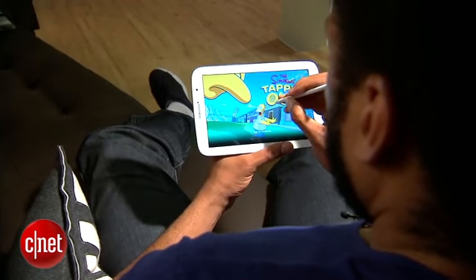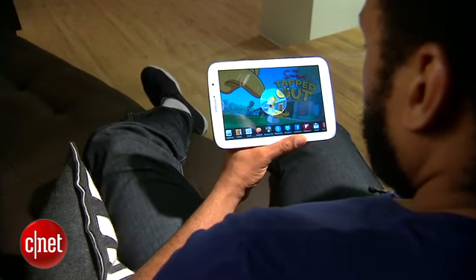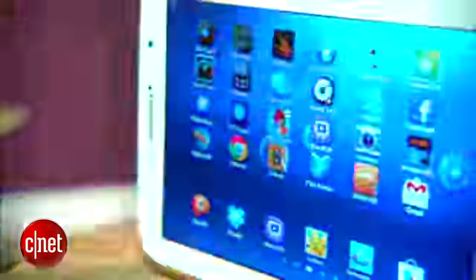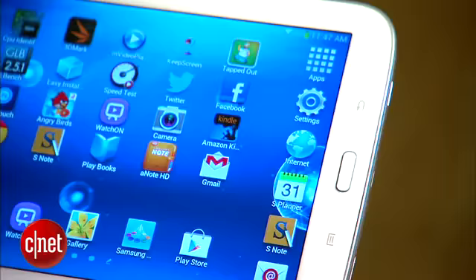One of the coolest things about the S-Pen is that you can grab a screenshot of pretty much anything, drop it in S-Note and have your way with it. The Note 8 takes design inspiration from the Note 2 — there's a menu button, a home button, and a back button on the bezel.